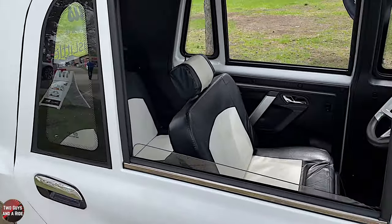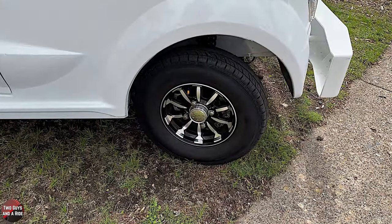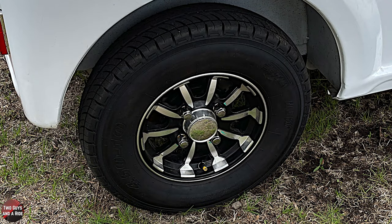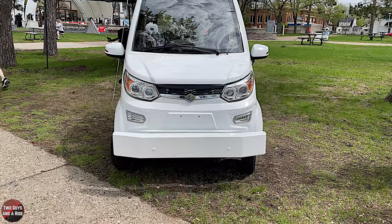The side mirrors have turn signal indicators? No, those are just retro reflectors — but that's cool. The tires are standard golf cart tires, a 4 by 100 millimeter lug pattern, so they'll take whatever golf cart tire you've got. They're a little narrower than typical golf cart tires, but nicer for driving on pavement.